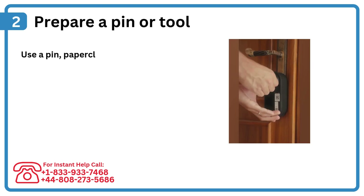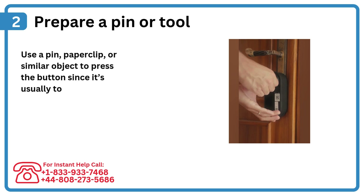Step 2: Prepare a pin or tool. Use a pin, paperclip, or similar object to press the button, since it's usually too small for fingers.